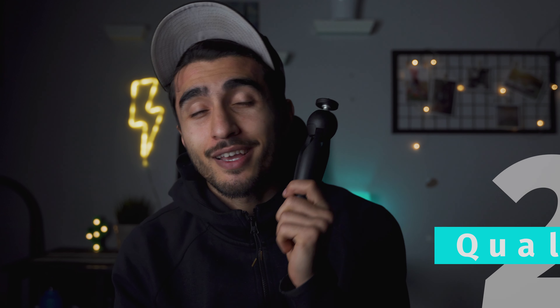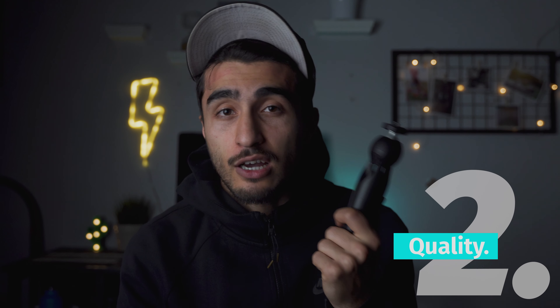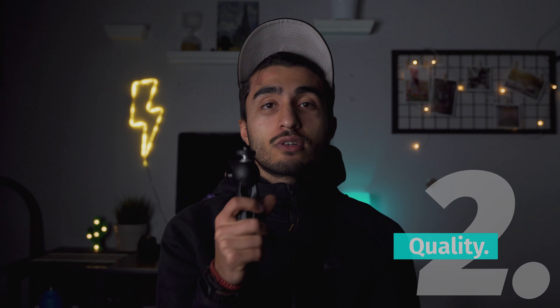I've had this guy for over a year now and I've been using it almost every time whenever I have a shoot, just vlogging or anything like that. So I came up with five good points regarding this Manfrotto tripod, and I think I have two bad things to say.